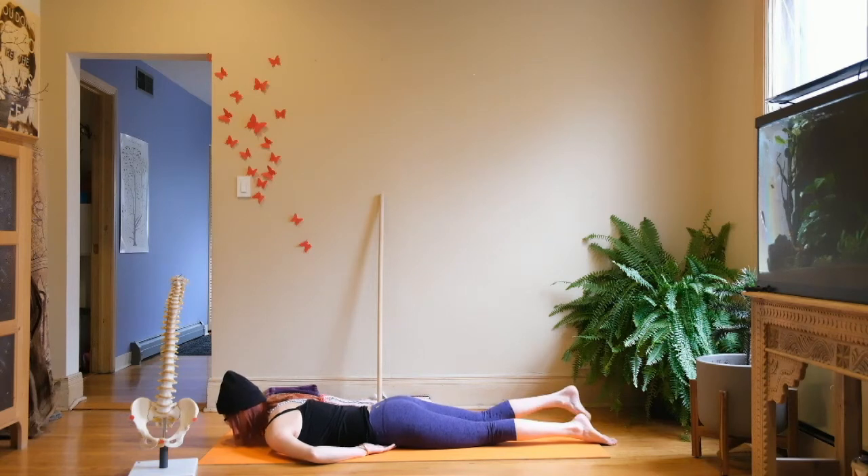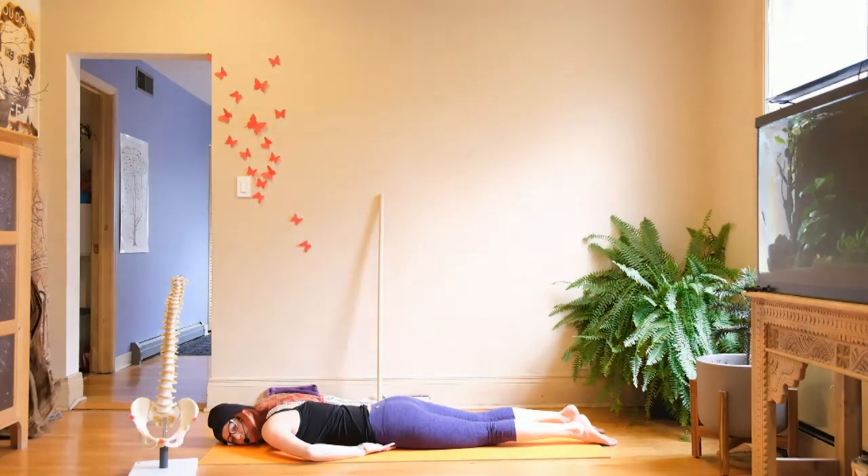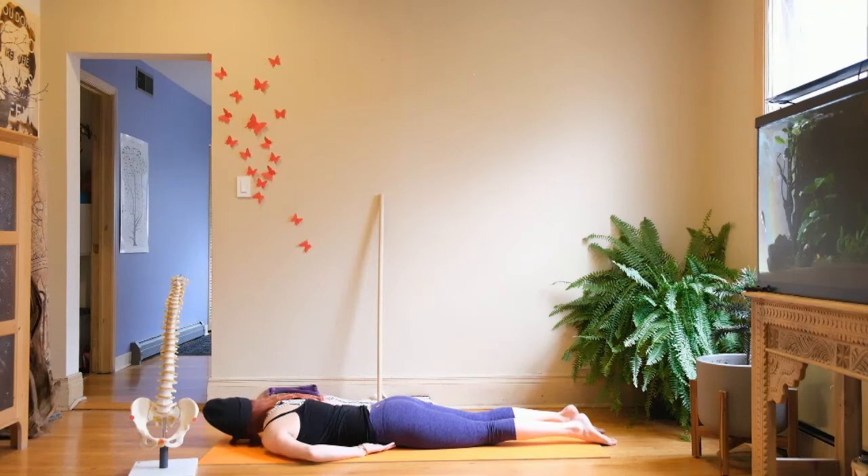See if those hip points are now more equidistant from the floor. If your head is turned to one side, you can turn it to the other side and see if the hip points stay level. Do your hip points stay level when your head turns?